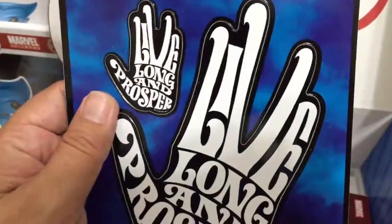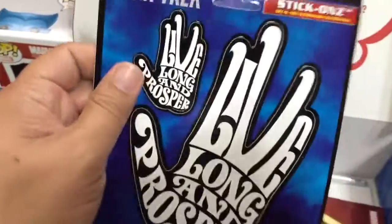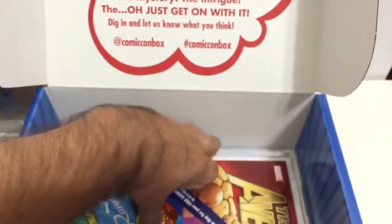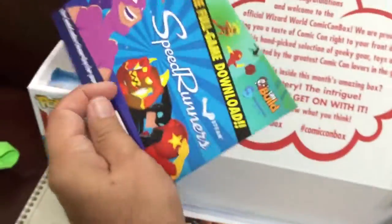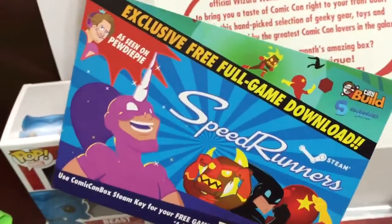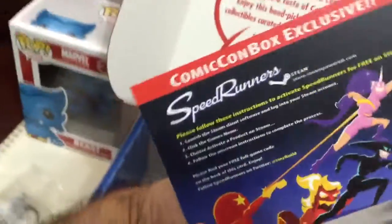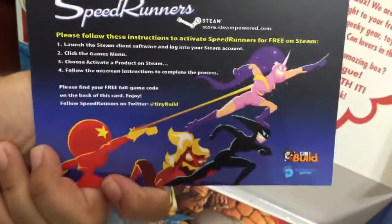I got two stickers for my laptop — 'Live Long and Prosper.' Last but not least, Leonard Nimoy — you will be missed.